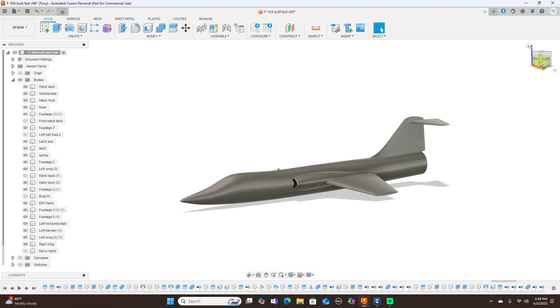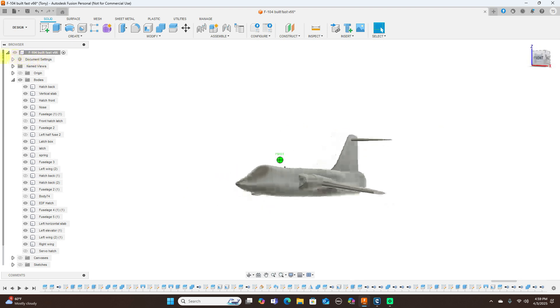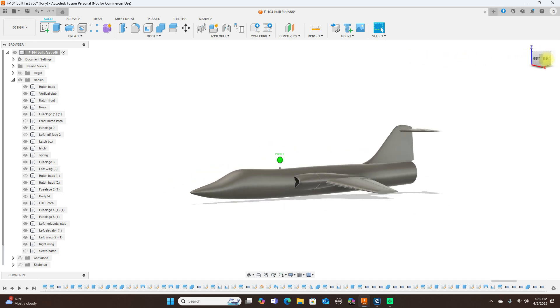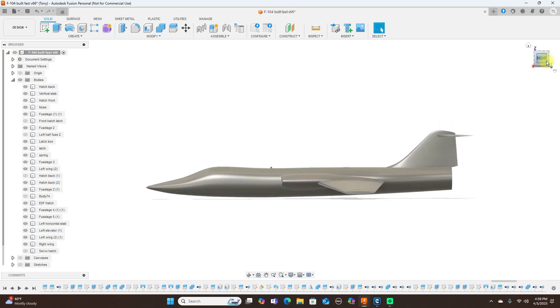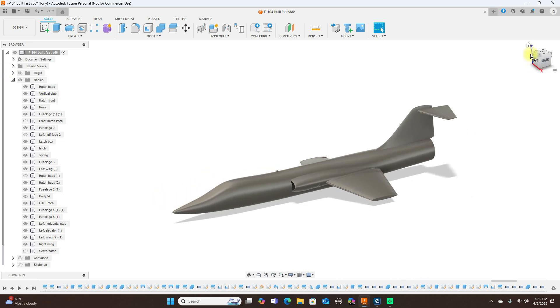Once the design is done, I'm going to have a person test fly this for me, and once all that's done it'll be on my site for members to download. This is designed for a 50 millimeter EDF. Let me turn the lines back on here — as you can see, this is how it's all split up.